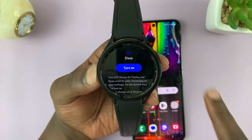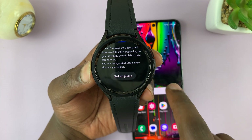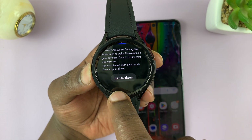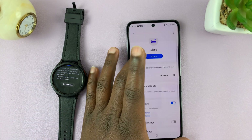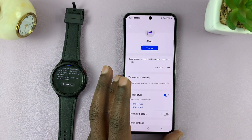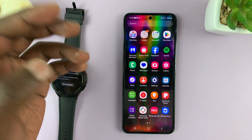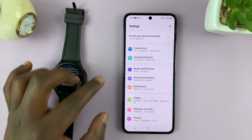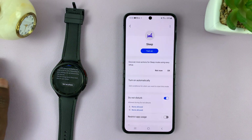If you want to customize sleep mode, scroll down — and this can only be done on the phone. You can tap on 'Set on phone,' which is going to open the sleep mode settings on the phone itself. You can also get there on a Galaxy phone by going to Settings, then Modes and Routines, and then tapping on Sleep.